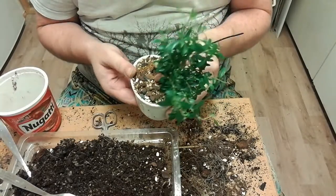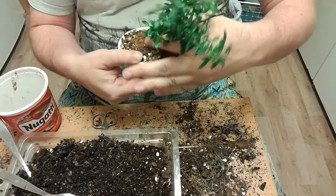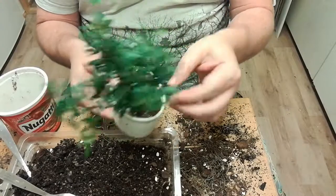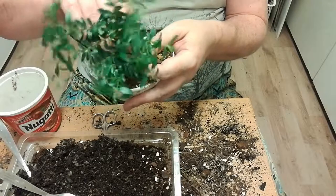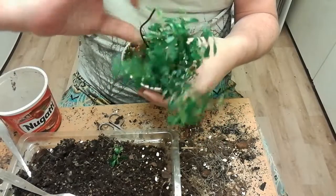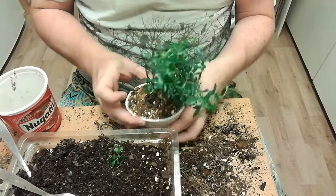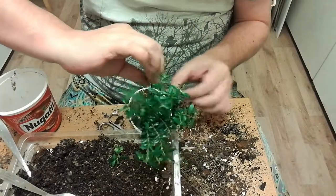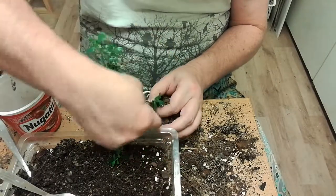Part of the reason I wanted to wire this to the pot was that because it's such a small tree and not established, it would be hard to wire otherwise. I did some pruning when I first repotted it when I got it.